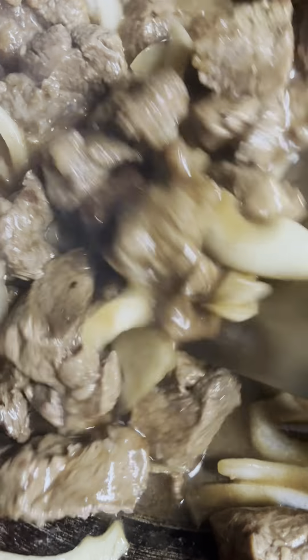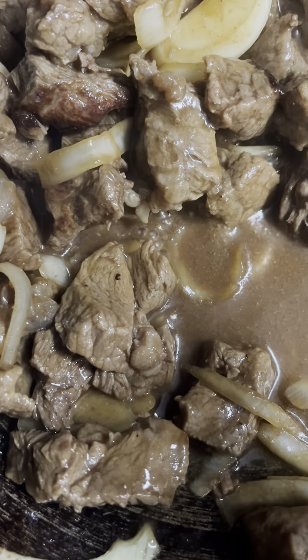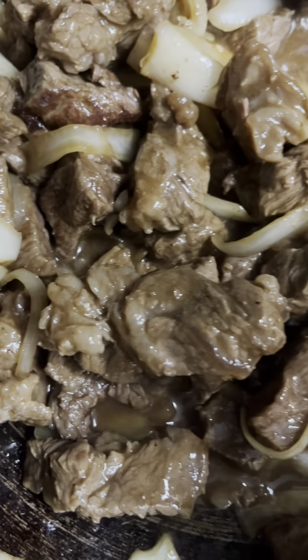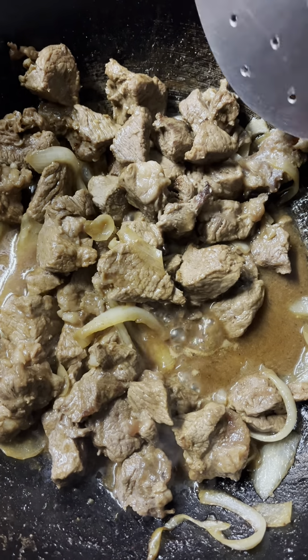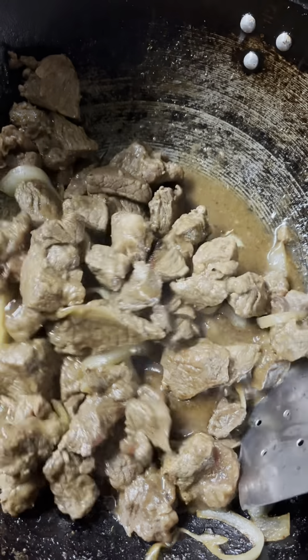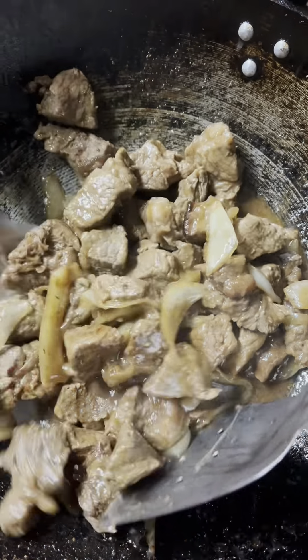We're going to give that a stir. It's been up to 45 minutes, up to an hour. I tasted the meat — it's tender and soft.